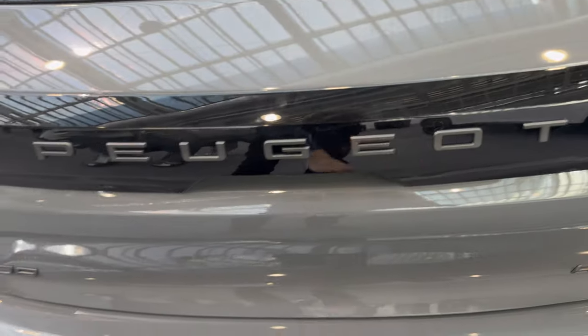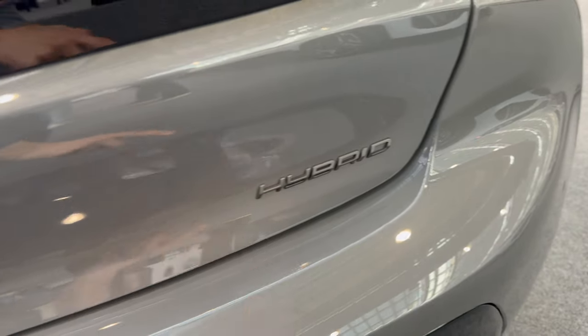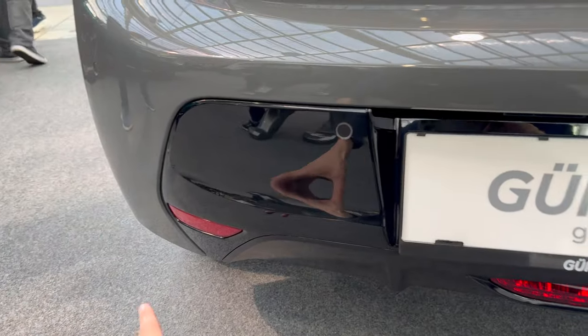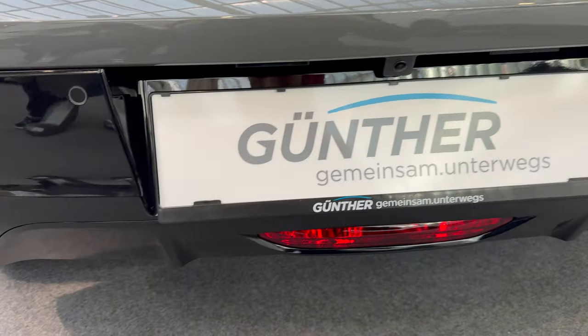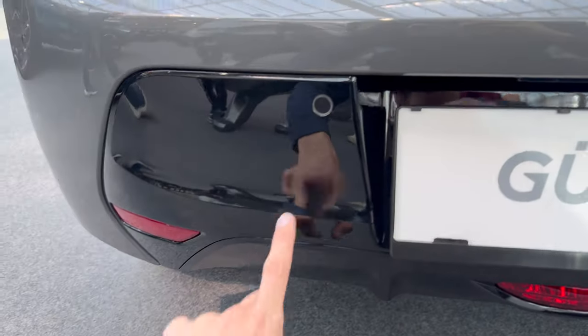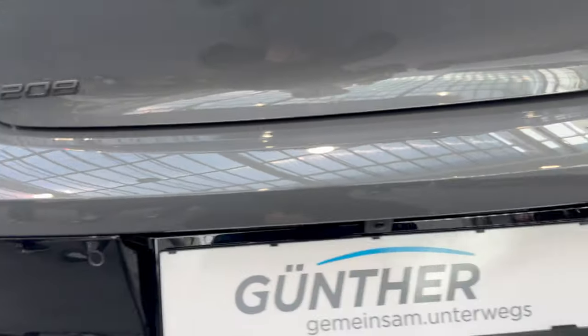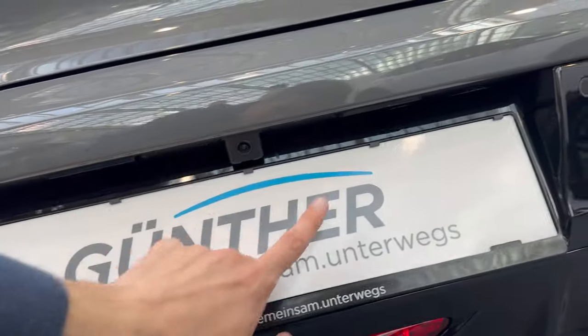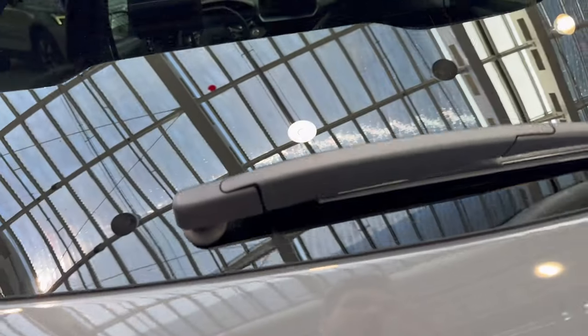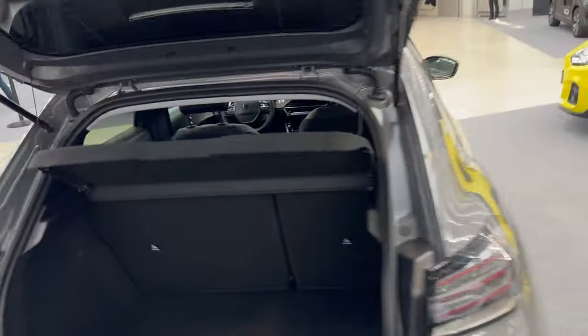You can see the 208 badge and on this one the hybrid badge. You have a piano black diffuser, two strikes, a fog light in the middle, cat eyes, and parking sensors. There's white illumination for the license plate and a white backing camera. Press here to open the boot.